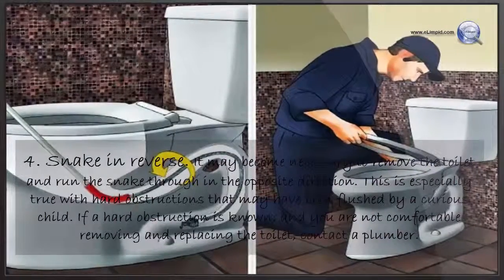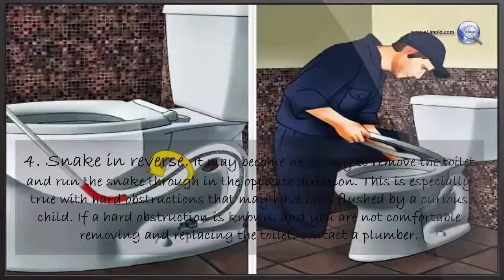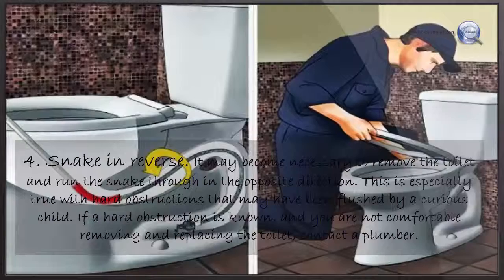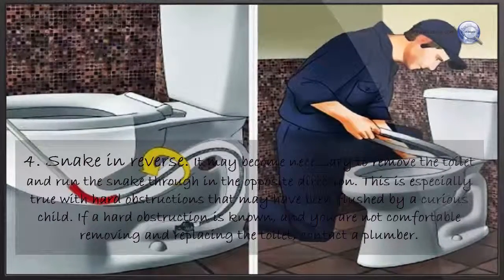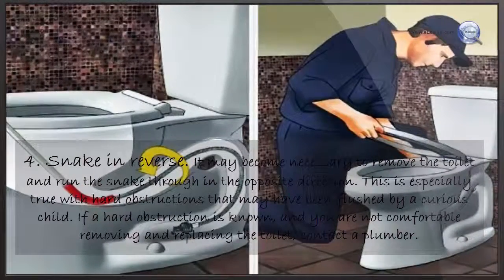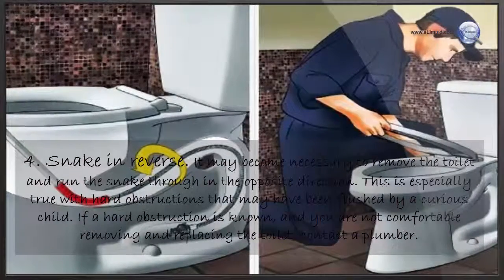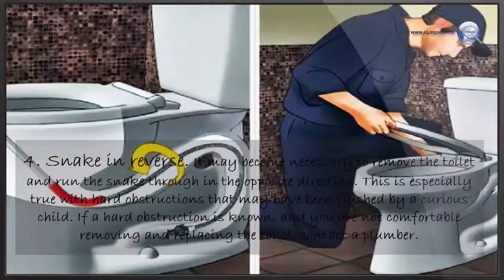If needed, snake in reverse. It may become necessary to remove the toilet and run the snake through in the opposite direction. This is especially true with hard obstructions that may have been flushed by a curious child. If a hard obstruction is known and you are not comfortable removing and replacing the toilet, contact a plumber.